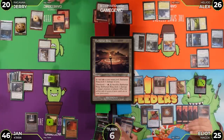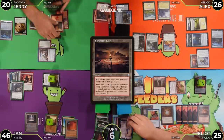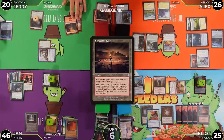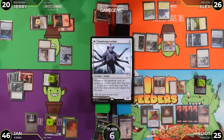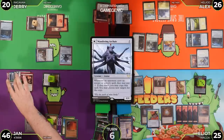Elliot needs to find a different way to win. He taps five mana from treasures for red and casts Wandering Archaic. He wonders whether any opponent wants to copy the spell — nobody does.